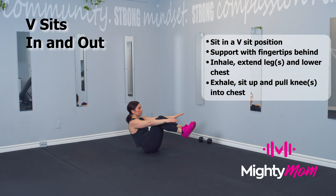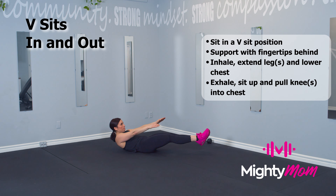To progress this exercise, you can take your hands off the floor and shoot them out in front of you, and they can help you for balance.